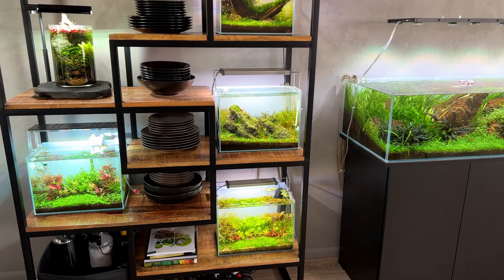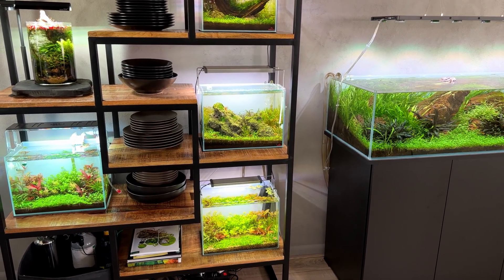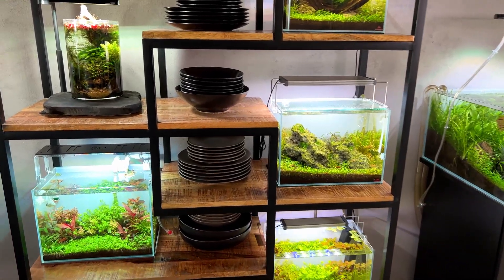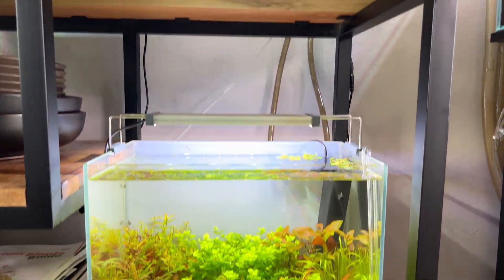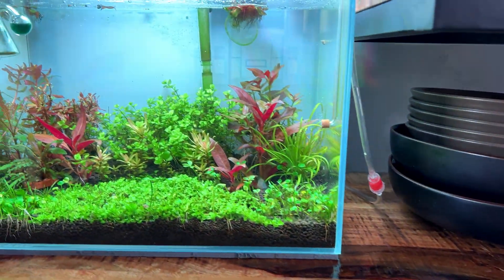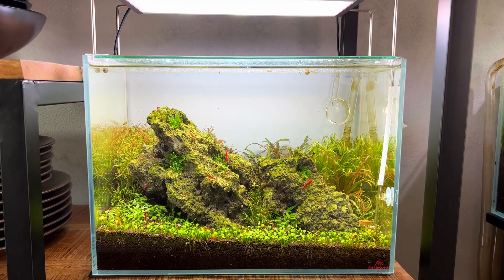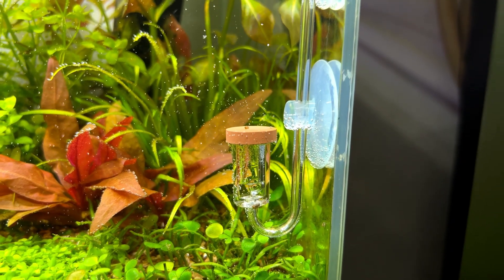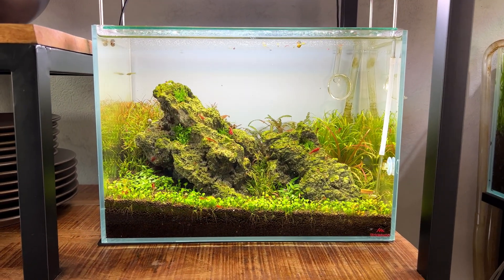Today's experiment is basically a comparison between the three most common methods of CO2 injection — or better said, diffusing. The most common method is the intake diffuser, like we have on this aquarium right here, also on this one over here, and same on this side as well. This is the most common CO2 diffusion method just because it's so simple and, unlike these diffusers, very cheap. It's very easy to install and it basically works on any size aquarium, whether you have a small tank like this or a 500-liter tank.